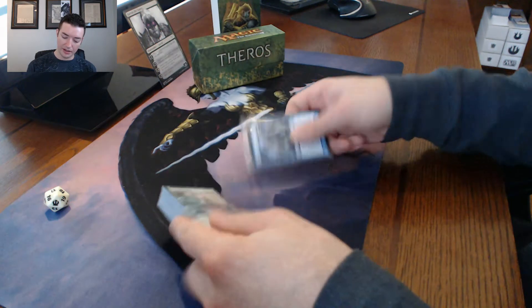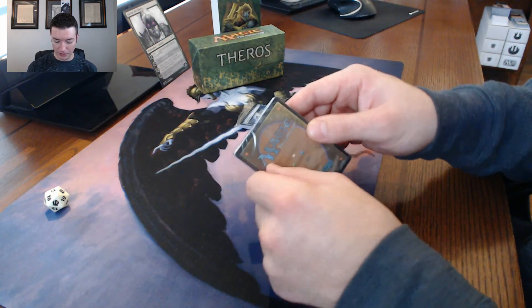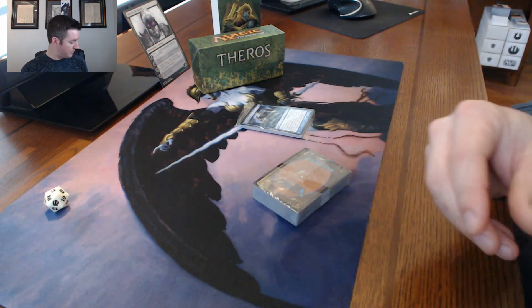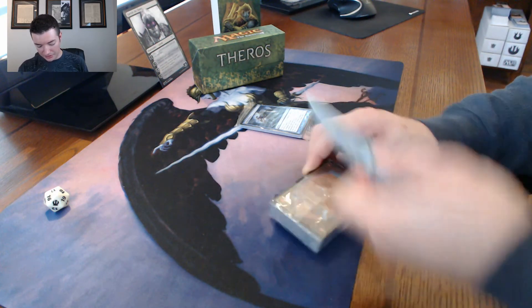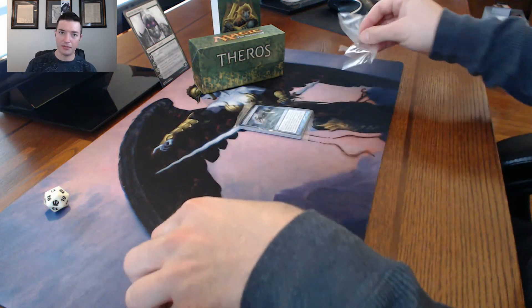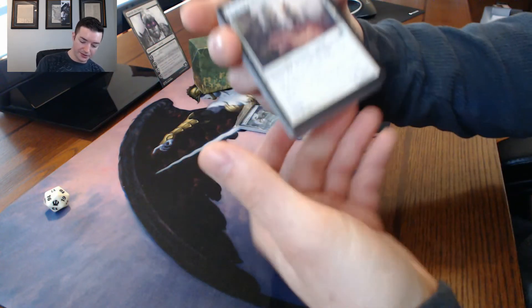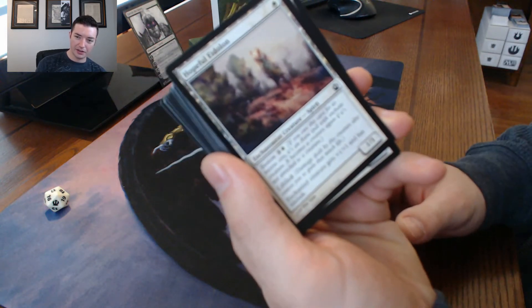You have your 60-card main deck and 15-card sideboard. This is probably the best event deck I've opened so far, as far as just plain fun to play - honestly, if I played blue. Your main deck is gonna have a lot of heroic creatures. This is just a common card, but there's a lot of heroic creatures in it.